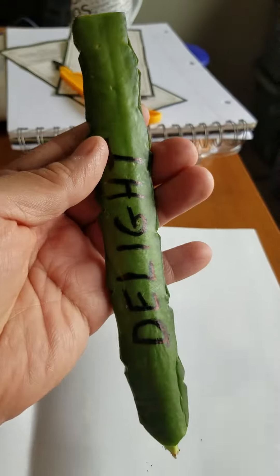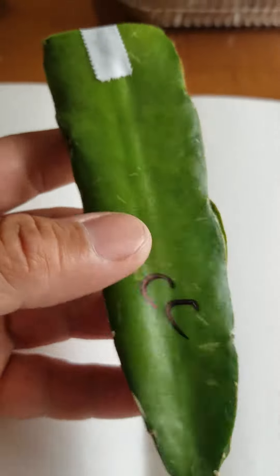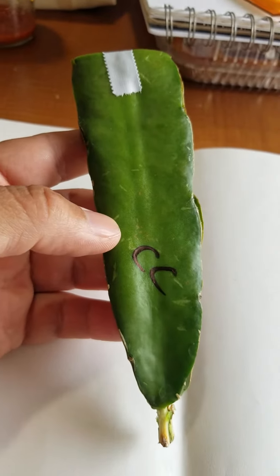We're going to put that in a bucket of peat moss, spray off a little water so that way you'll get some moisture. Here's our Cosmic Charlie.